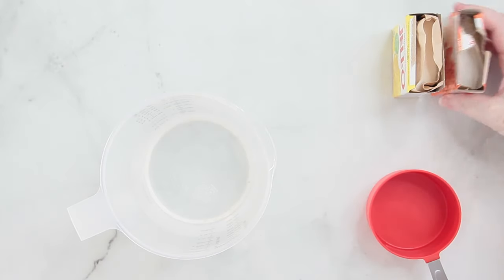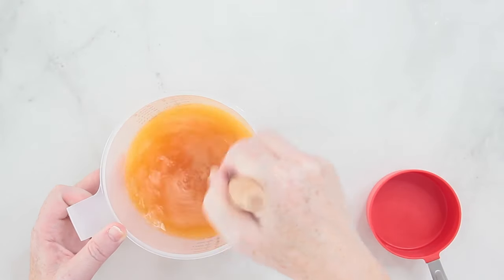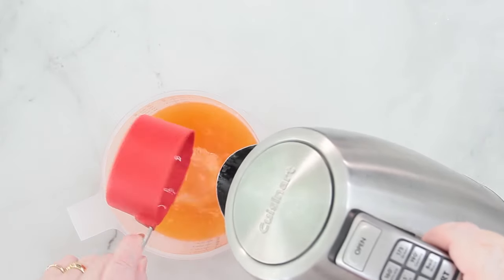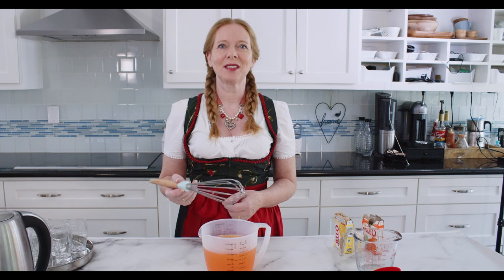The first thing to do is to make the jello according to the package instructions. Before I forget to mention it, I have a whole playlist full of Oktoberfest recipes that you definitely should check out — there's a link to it at the end of this video.